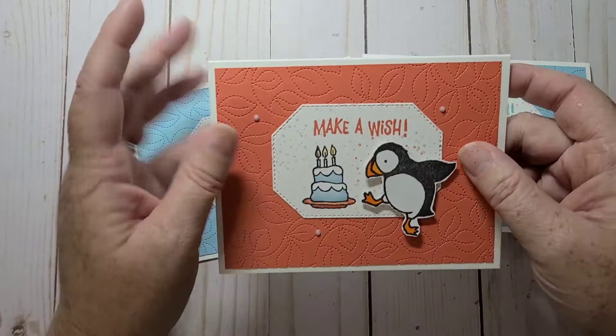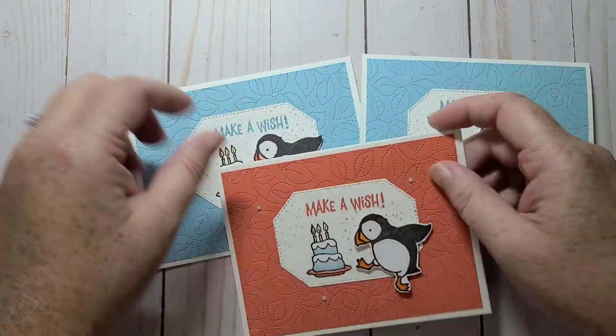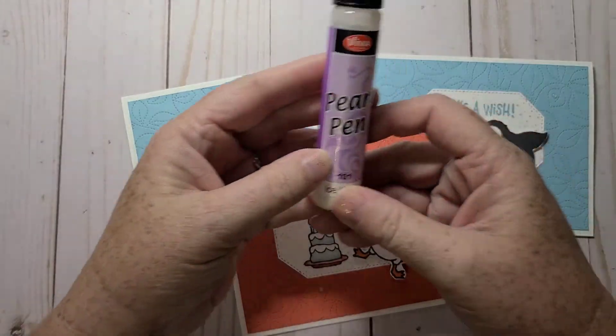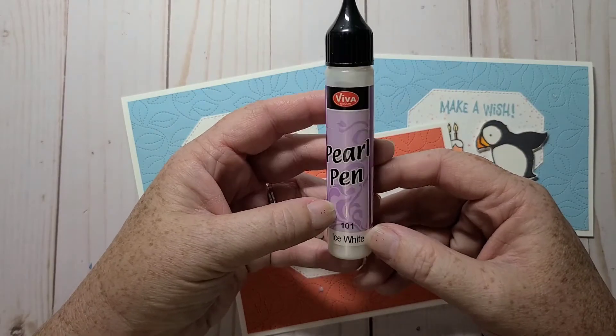For embellishments, I'll just show you what I used. I have a bunch of them in different colors, but I kind of used like an opal. These are pearl pens.